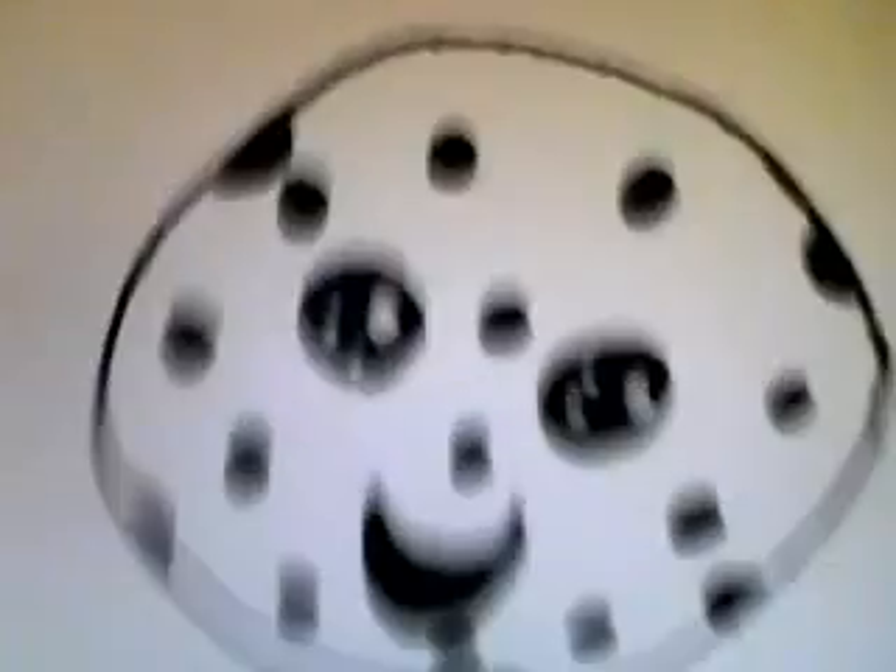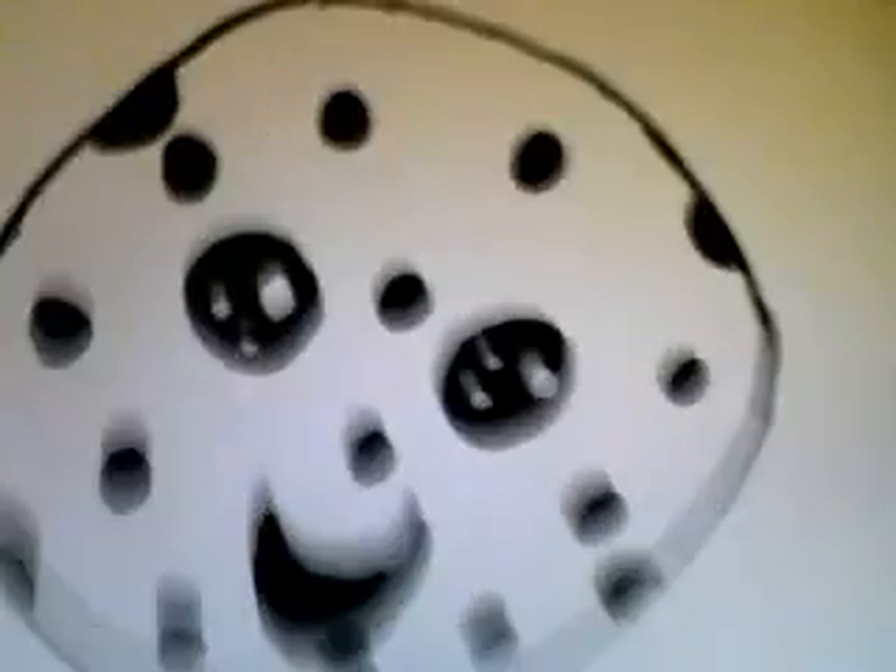I've got big googly eyes — I'm so cute. Bye!